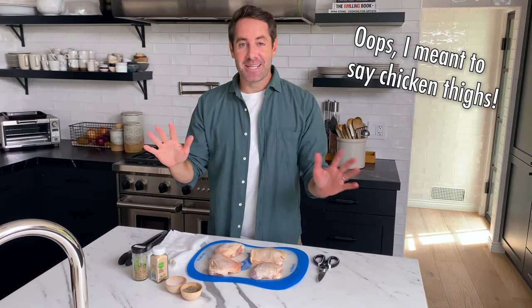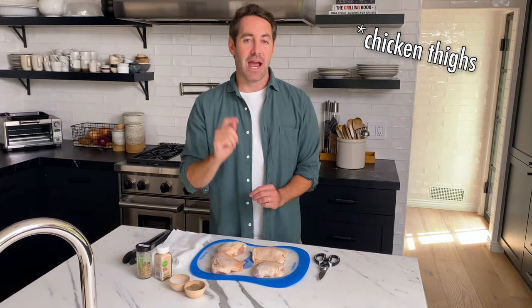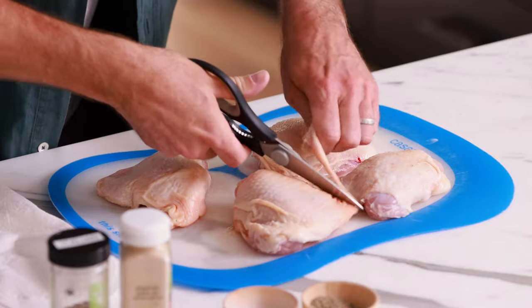First thing we're gonna do is prepare our chicken breast. This is gonna be a little controversial — I don't wash my chicken. I know there are people out there that are diehard chicken washers, but when you pop it in the oven or you pop it in the Instant Pot, the heat is gonna kill all the bacteria. What I do like to do is trim off the excess fat from the chicken breast before I give them the sear. I just grab some kitchen scissors and give these a little trim.